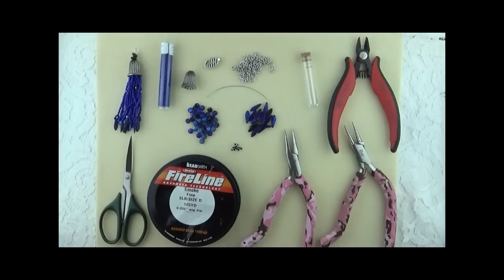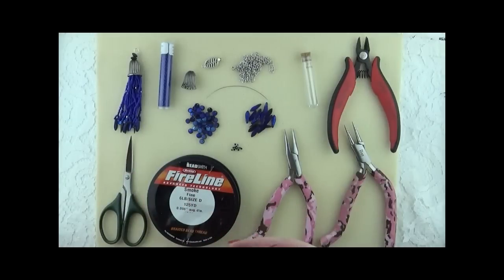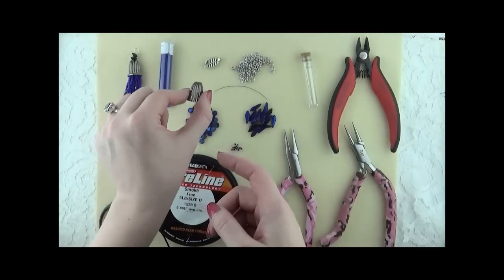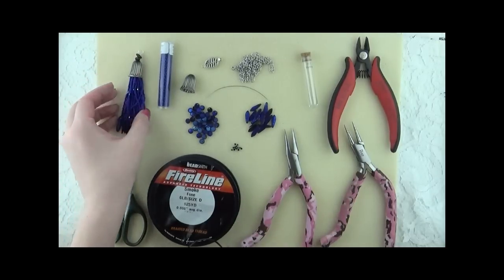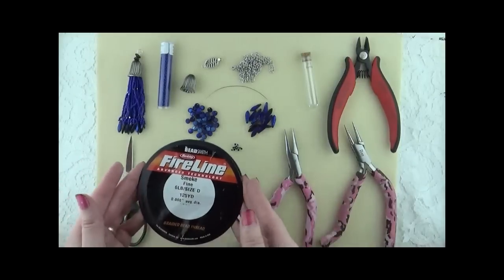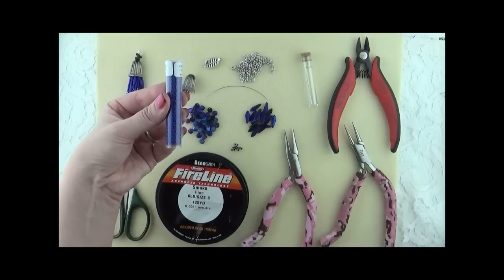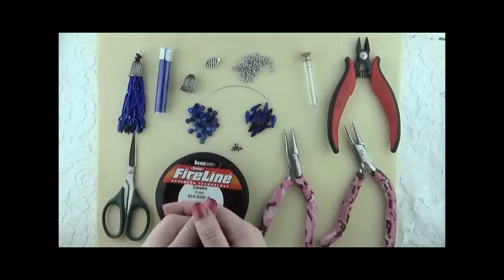For today's project we're going to need to be a little more lenient on the counts of some of our supplies, and that really is because the count depends on how much fringe you need to fill your bead cap, how long you want your fringe to be, and those are both matters of personal preference. You're going to need FireLine six-pound test and scissors to cut your FireLine.